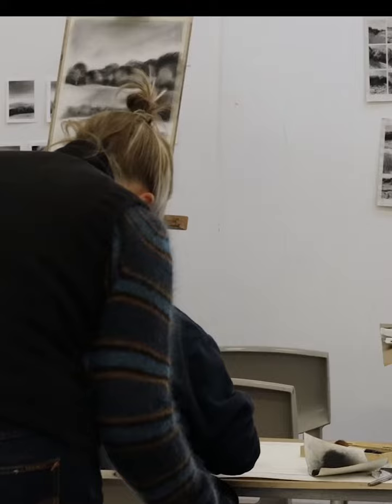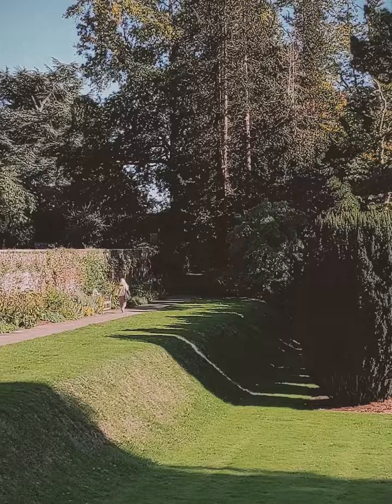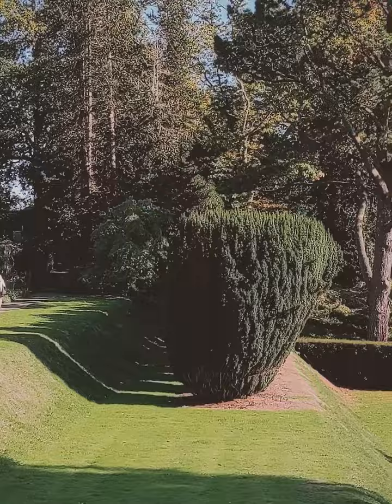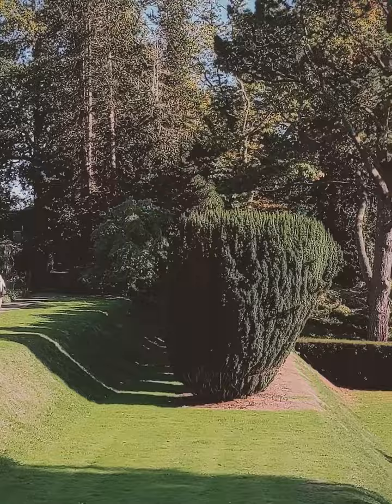If you're a beginner or have some previous knowledge, then this will give you a really good foundation or a refresher to start from. You'll be working from your own photographs, sketches and notes gathered from short walks around the Dartington estate and a little trip to Dartmoor, bringing these back to the studio to work from.